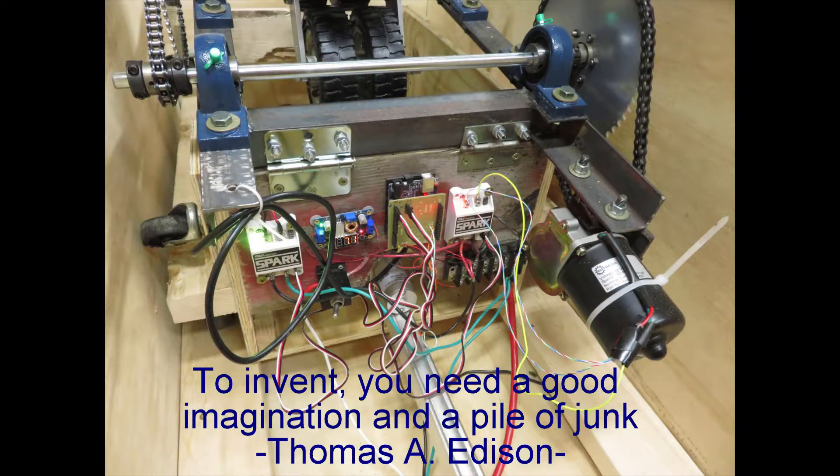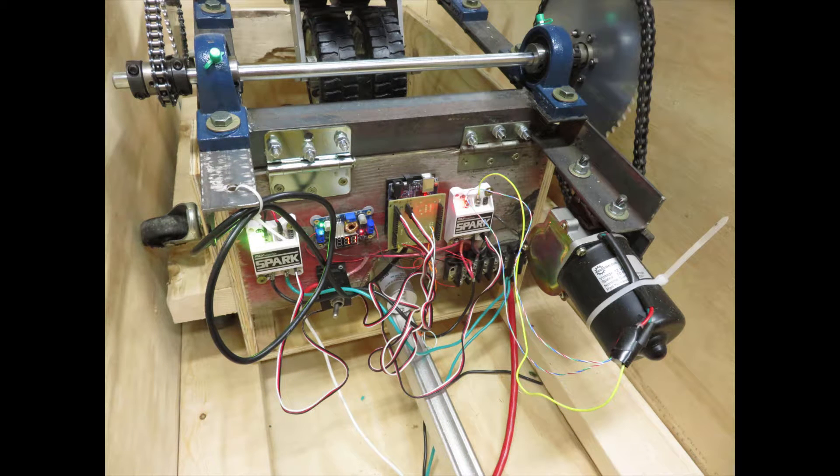I had all three motors on hand. I'm not a hoarder, but I do think of Thomas A. Edison's statement: to invent, you need a good imagination and a pile of junk. Well, I got the junk, but it really makes it simple here.